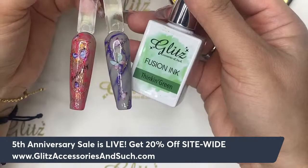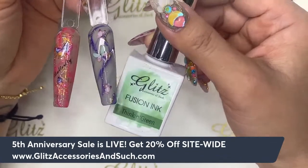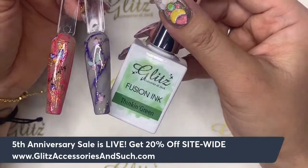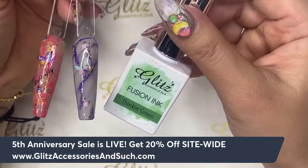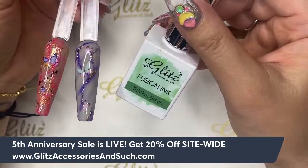Hello everyone, happy Friday and happy Saint Patrick's Day! This is Nancy, welcome back to Glitz Live Tutorial. I'm so excited to be back with you, and today our content and tutorial is going to be Friday Fusion Ink.